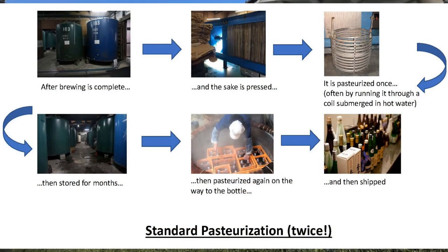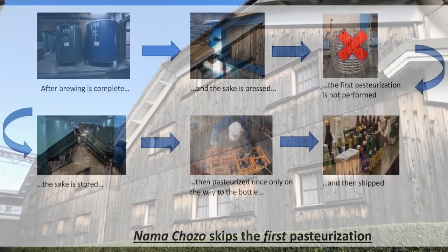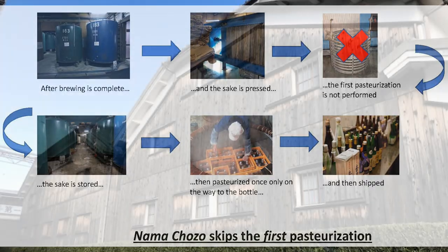Usually, the first pasteurization takes place after the sake has been brewed and the rice dregs filtered away. The brewers will then pasteurize it on the way to the storage tank, where it will spend the next six months or so. However, provided they keep the sake cold from the time it is pressed to the time it gets into the storage tank, they can skip this pasteurization. The sake will then be stored and pasteurized once when it leaves the storage tank and on the way to the bottle. Skipping the first of the two pasteurizations is known as Nama Chozo, which means 'stored as Nama.'